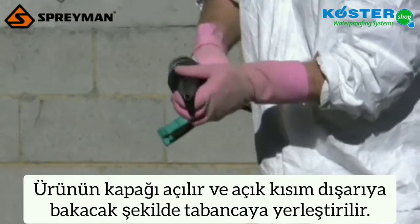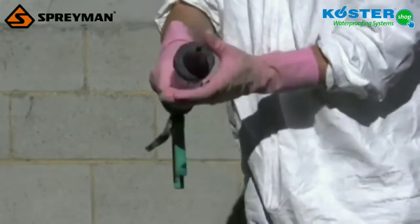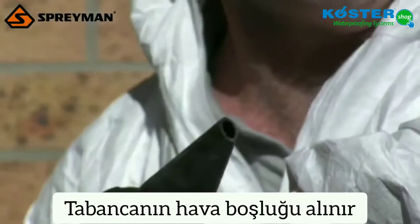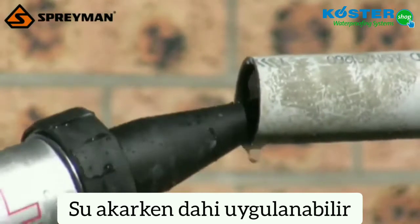Screw the nozzle onto the end of the cartridge gun. Pump the trigger until the product appears, then place the nozzle in the pipe and continue pumping paste until the flow of water has stopped.